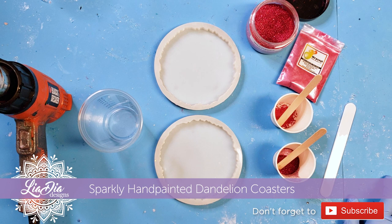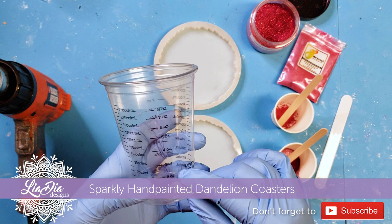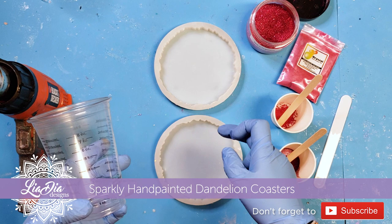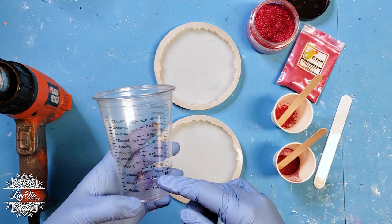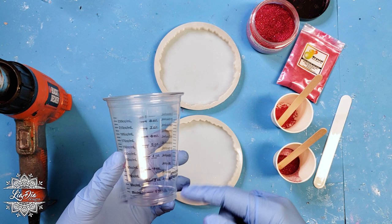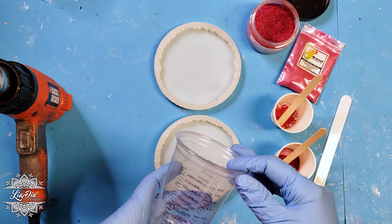Hey guys, it's Nadia from Lea Dia Designs and today we're making one of my most popular items — my sparkly hand-painted dandelion coasters. The first thing we need to do is add some pigmented resin in a thin layer on the bottom of our coaster molds. I'm only adding about one to one and a half ounces per mold, so about two to three ounces mixed for both. I'll put about two-thirds of the clear resin into some fuchsia pink pigment powder and the rest into some fuchsia glitter.